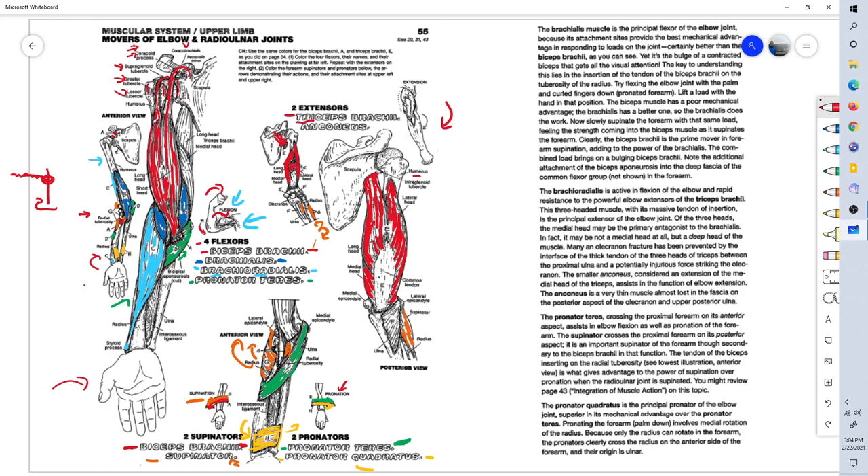The insertion of the triceps is on the olecranon process, right here on the back of the elbow. You can see the massive tendon of the triceps inserting at the olecranon process of the ulna. Lastly, we have the anconeus muscle, shown here in blue. It originates from the lateral epicondyle and inserts on the posterior superior ulna. The job of the anconeus is also extension.